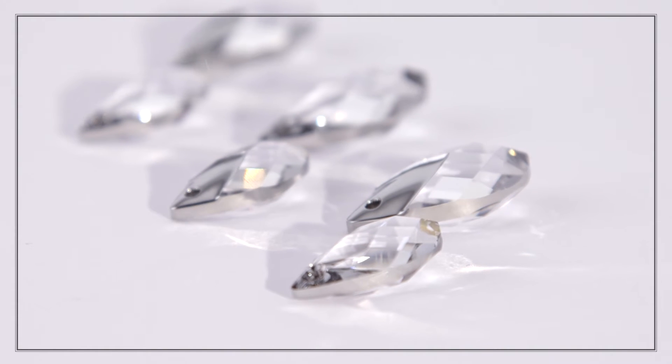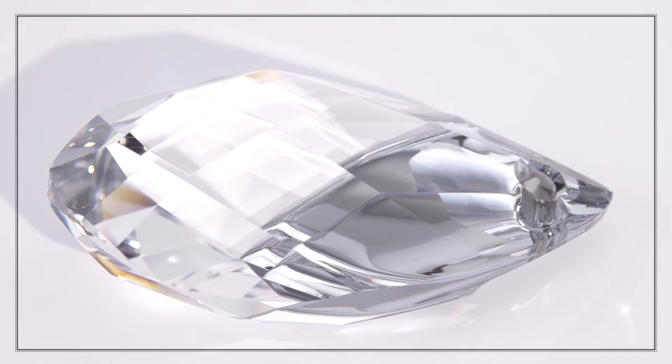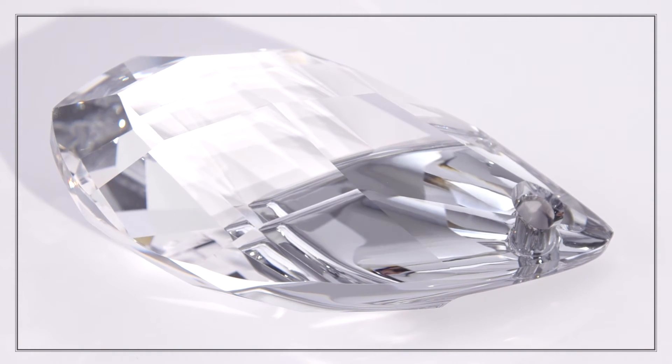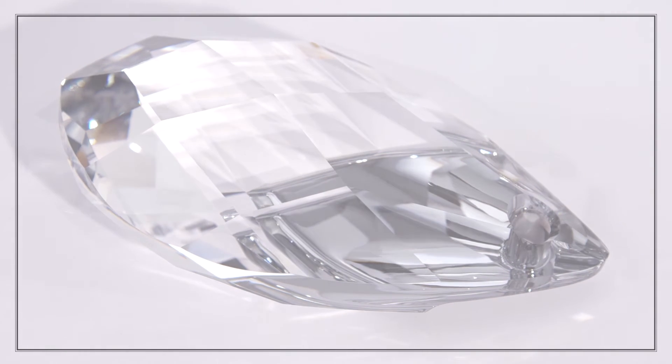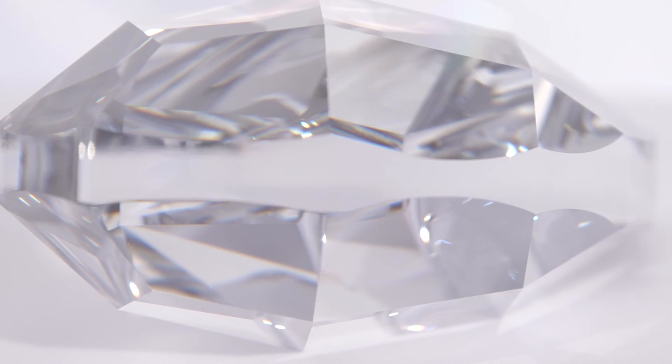The metallic cap pear-shaped pendant makes a wonderful bag charm — in fact, it inspires all kinds of decorative possibilities for jewelry, apparel, and accessories. Choose from a range of eight colors including crystal, each featuring 25 facets.